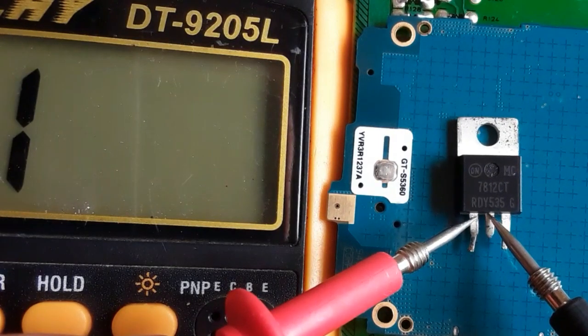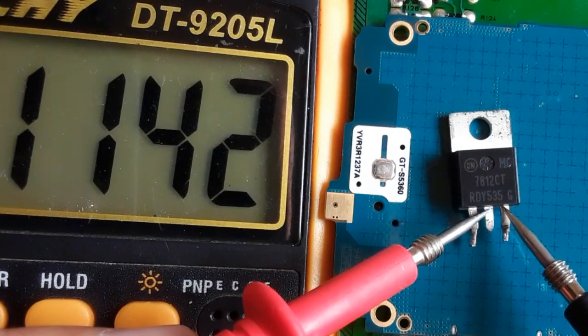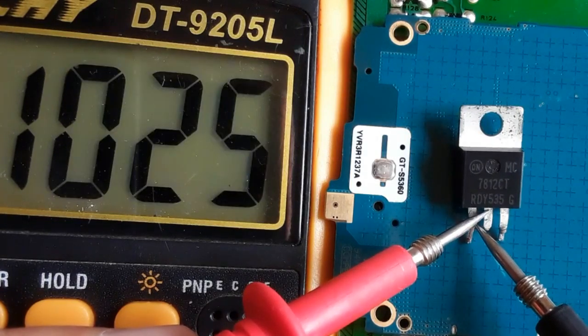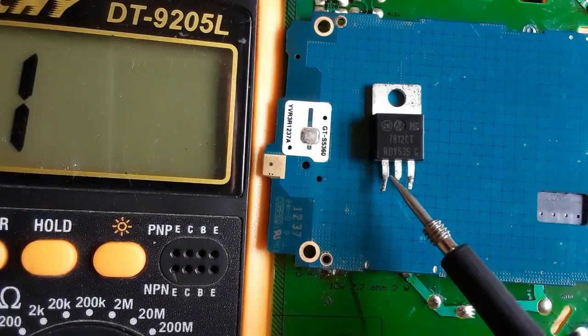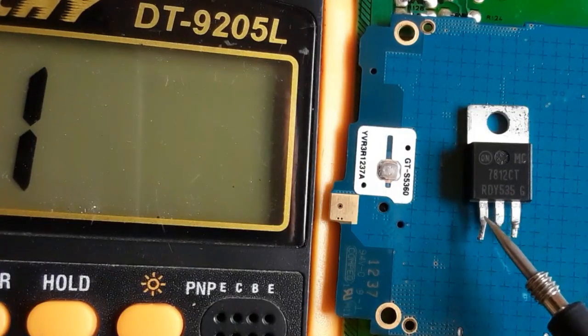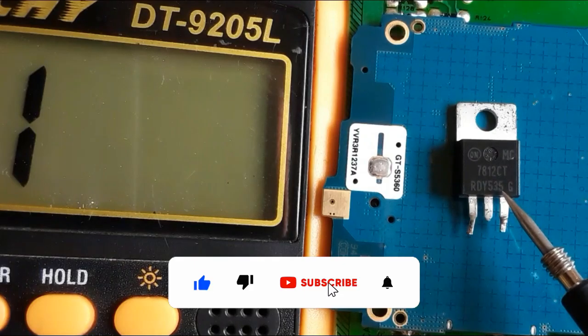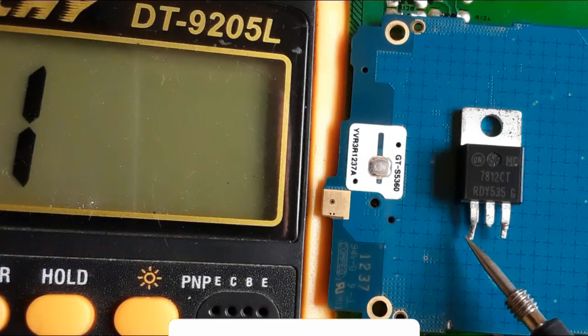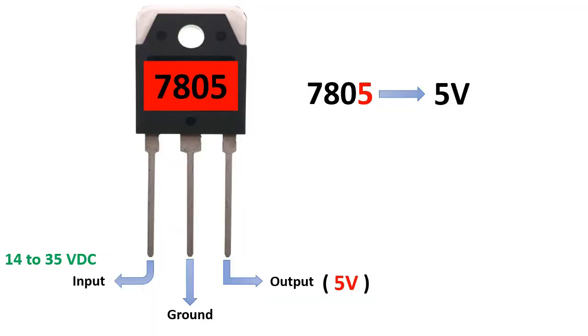You should also check between the ground and the output — getting a reading or no reading doesn't matter, that is not a problem. But if you get a continuity signal, it means the voltage regulator is shorted. To be sure, you can feed it with the appropriate power at its input and measure the output. If you check continuity between its pins and find no short, the voltage regulator is about 90% good. For 100% certainty, you have to feed the power voltage at its input and measure the output — for example, a 7805 should give 5 volts.